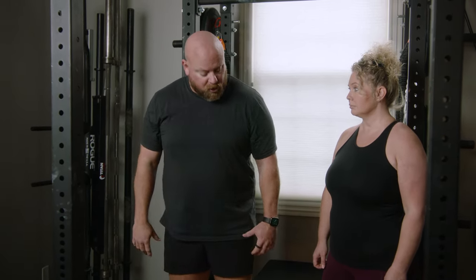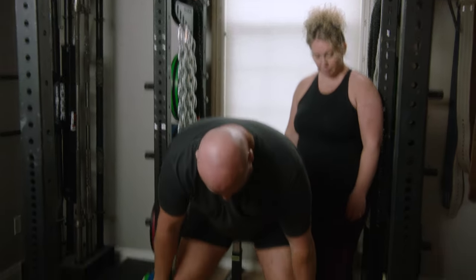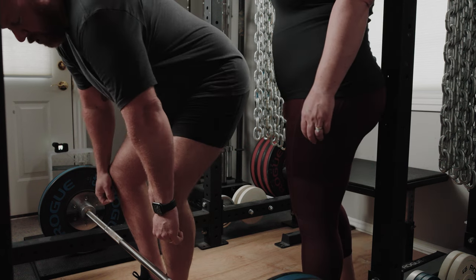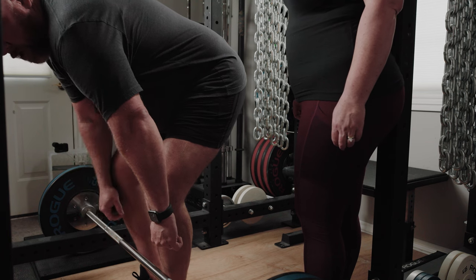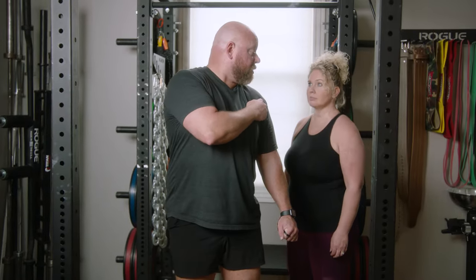We want the shoulder to be ever so slightly in front of the barbell when we deadlift. So the shoulder is going to be ever so slightly in front, and you're on midfoot. If you're too far forward, you're going to be on your toes, and it's going to be much harder to get the shoulders back over the barbell and eventually behind the barbell.